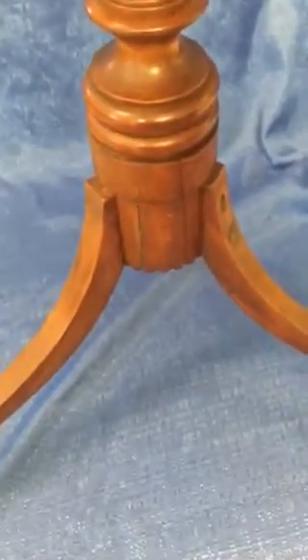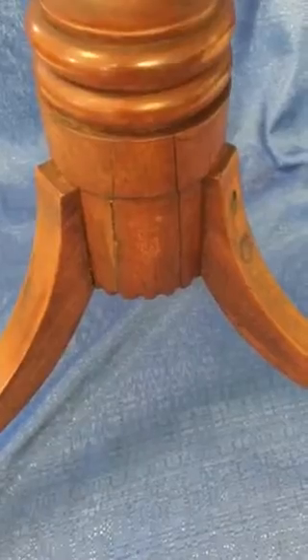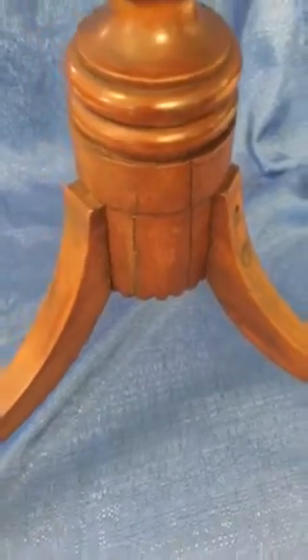Let me flip this up and show you what it looks like from the top view — and there are your two cracks. Okay, let me put this back in the upright position and we'll do a quick inspection.